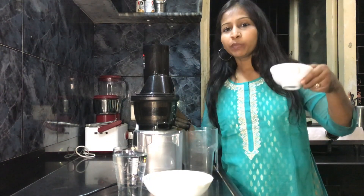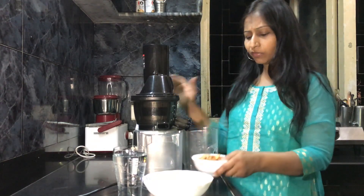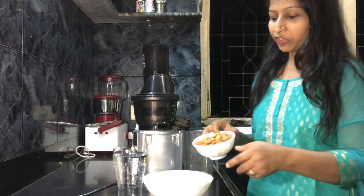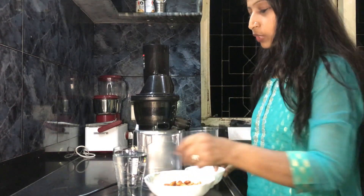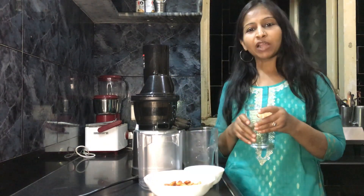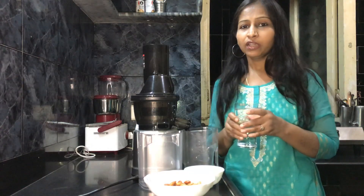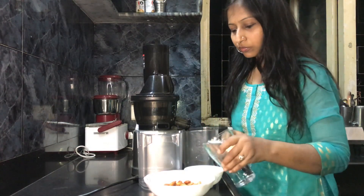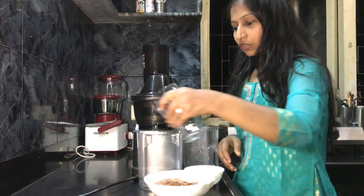We are going to begin with almond milk. It's very simple. I have soaked one cup of almonds for about eight hours. I'm going to pour them into this big bowl and take about three to four times the water, depending on the consistency you want. It's very healthy and delicious to drink on its own.